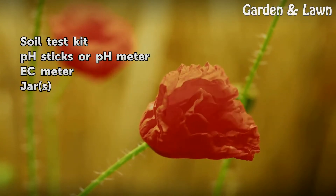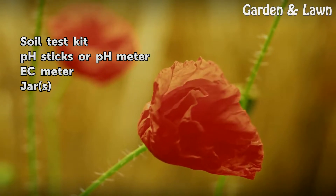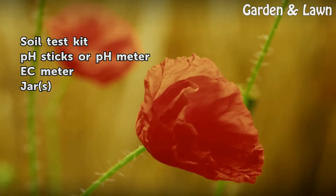Things you'll need: Soil Test Kit, pH Sticks or pH Meter, EC Meter, and jars.